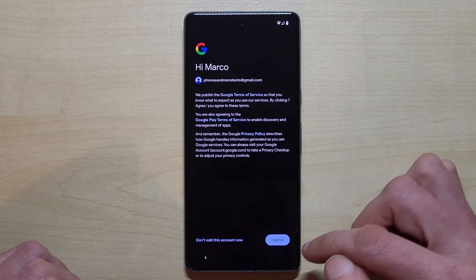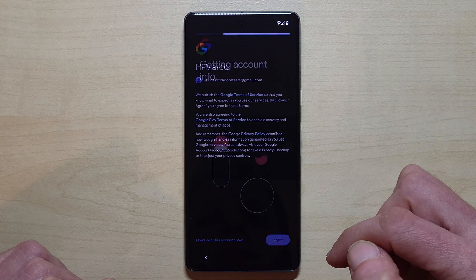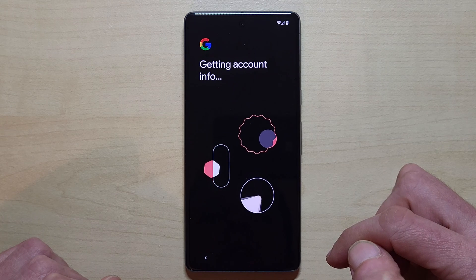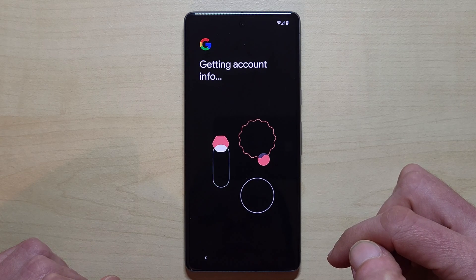Now you have to agree to the terms and conditions. The phone is now getting the account info from the internet.